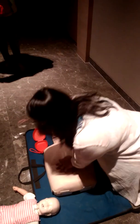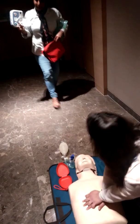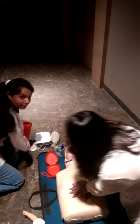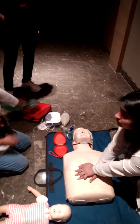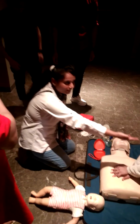Whenever you are bringing the AED to the victim, AED — Automated External Defibrillator — always come to the side of the victim and keep all these items at the head end, so that they can be operated by either rescuer.